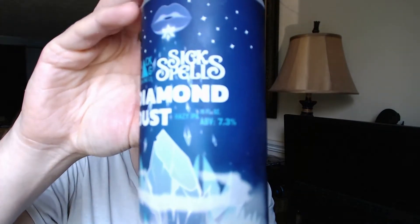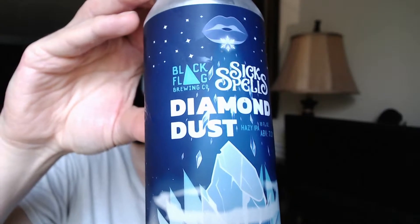Hey, what's up guys, it's been a week and we're back for a new beer. We are in week number 23, and this week I have a local beer that I've already tried and I love it. It is Black Flag Brewing Six Spells Diamond Dust.